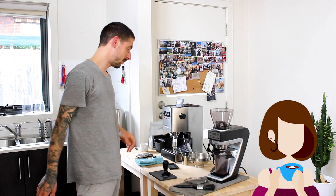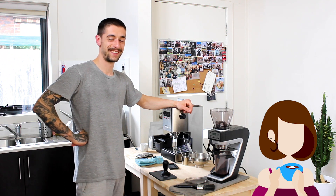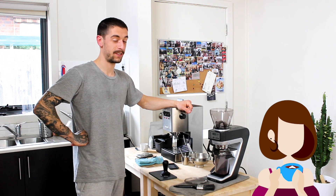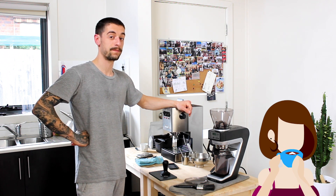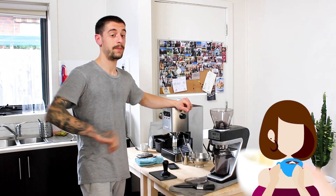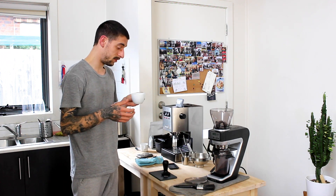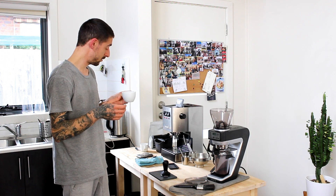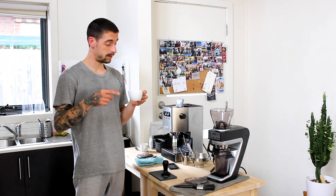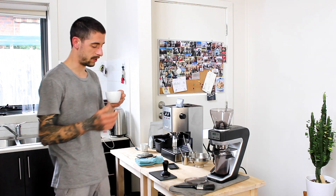This is the good stuff — delicious coffee. It's very bright, very nice, aromatic, and sweet. It tastes even better with milk. So if you're looking for a delicious naturally processed espresso blend, give this one a go — you can find it on Veneziano's website.